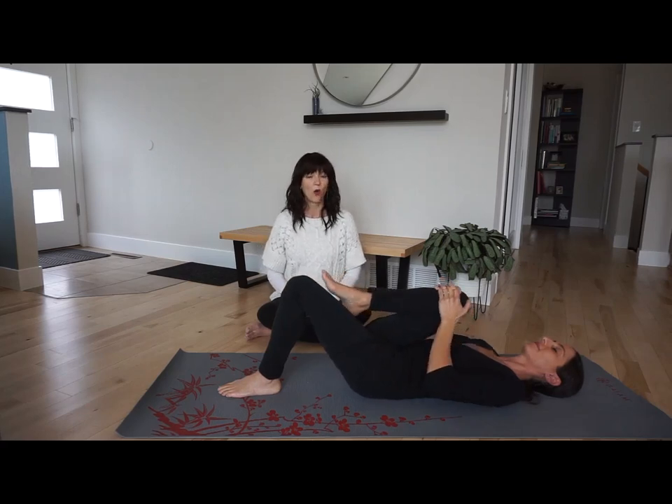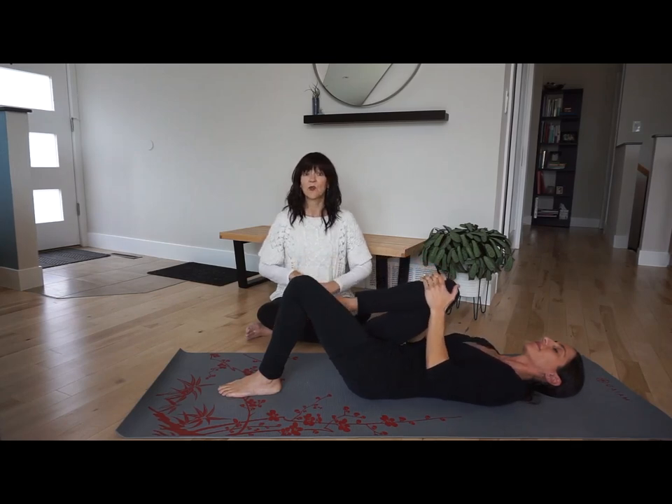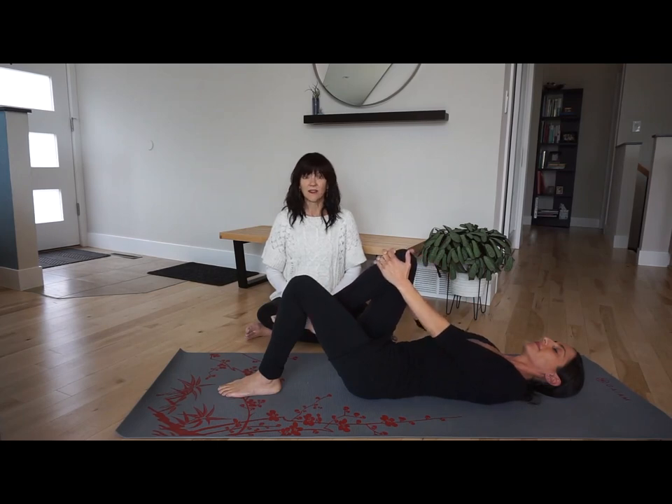Inhale opens the space. Exhale pumps and squeezes it. It's a very simple pattern — just keep it simple. Inhale and exhale.